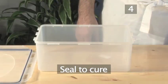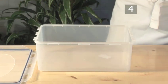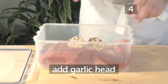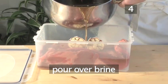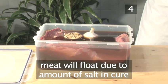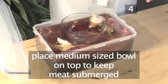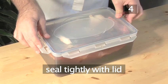Step 4: Seal to cure. Once the brine has completely cooled, transfer the meat into the large plastic container. Add the head of garlic and pour over the brine. Due to the amount of salt in the cure, the meat will float to the top. Place a medium-sized bowl or some other heavy object on top of the meat to keep it fully submerged. Then seal it tightly with the lid.